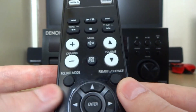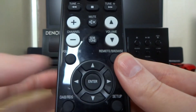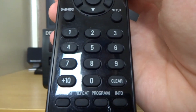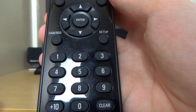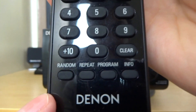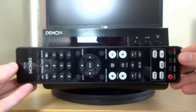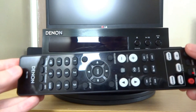You've got your folder mode, your browser, and the ability to move around functions and select others. Then you've got your input to skip through tracks - you can tap that, press a number, and it takes you to that exact track number. Then there are a few more features at the bottom. It's quite a large remote but it does have a lot of features and not much dead space on it, which is pretty nice.